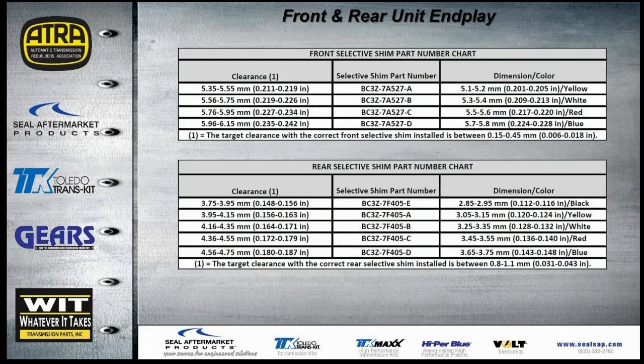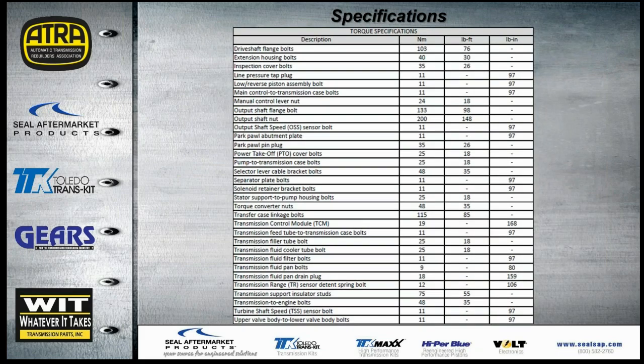For unit end-play adjustments, selective shim part numbers are provided for both the front and rear of the transmission, along with total end-play clearance at the bottom of each chart. All torque specifications are provided — from the manual shaft all the way through to the valve body — in Newton-meters, foot-pounds, and inch-pounds.